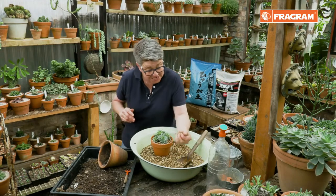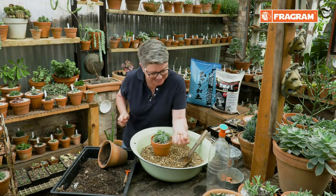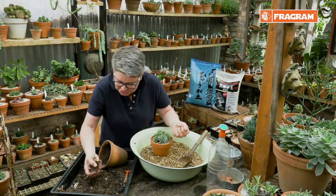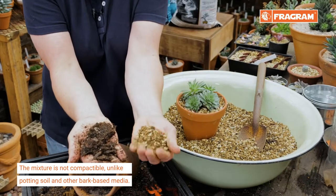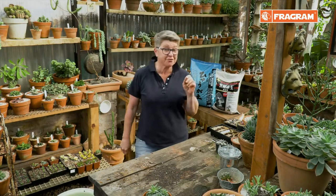Here's our mixture — what's most important is that I can't actually compact it. I can squeeze it as hard as I want and it doesn't compact, whereas if I took traditional potting soil I can compact it and it stays. When I take this mixture it breaks open again.